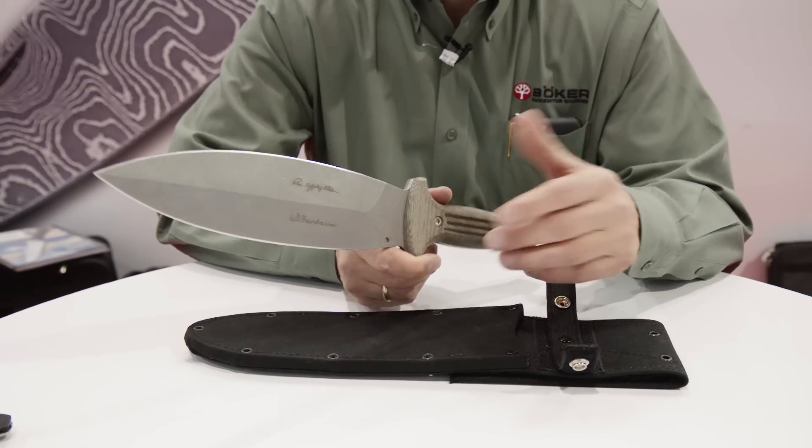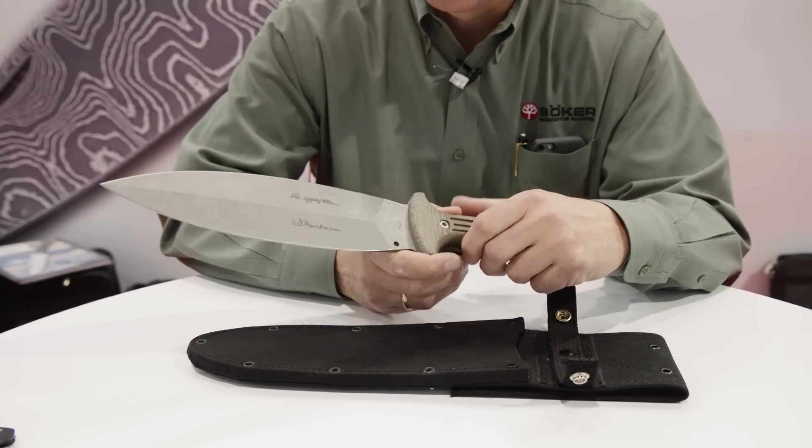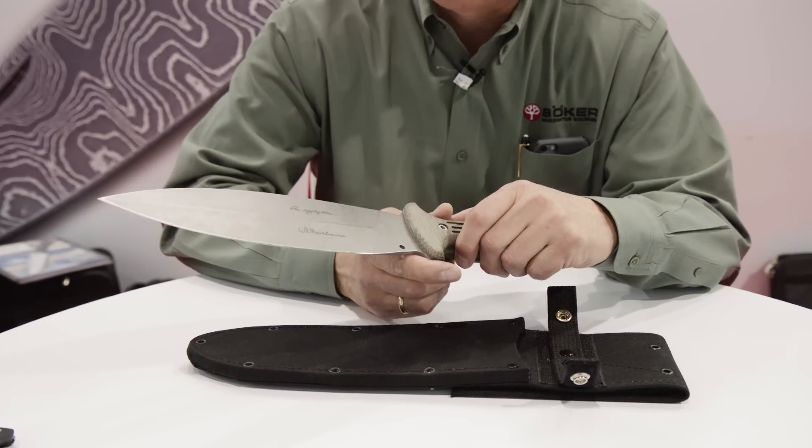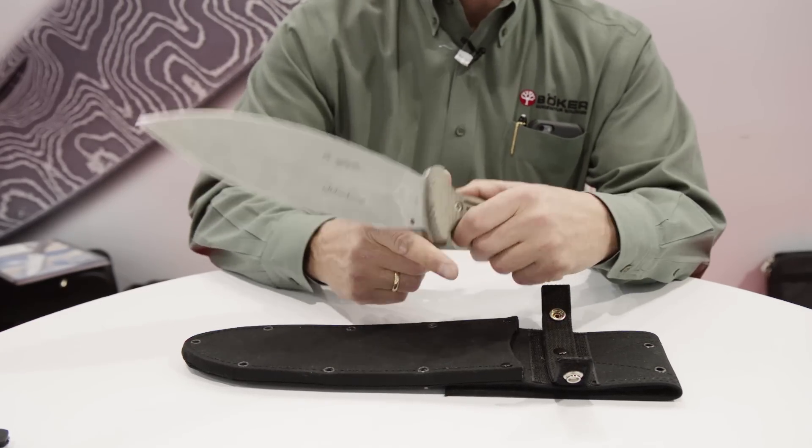It's 100% Solingen made, 100% German knife — the highest quality in the business. Retails at $429 on this piece, and again we encourage you to come take a look as they won't last long.